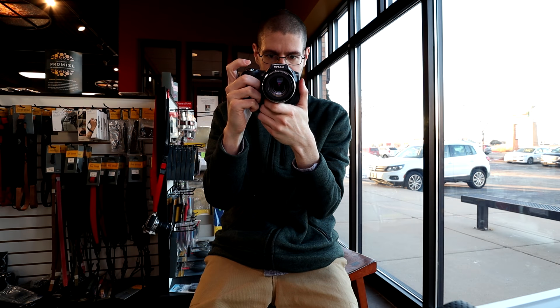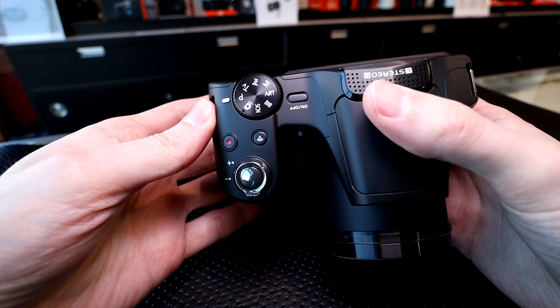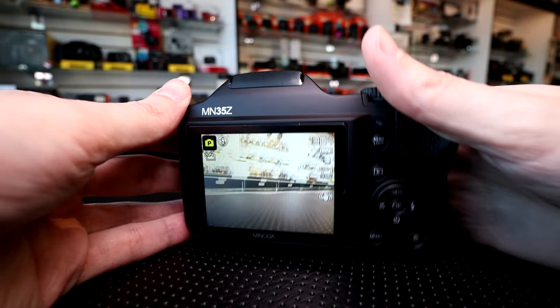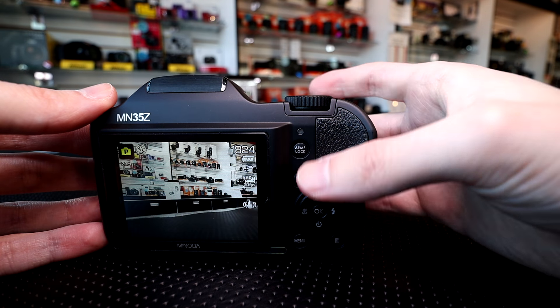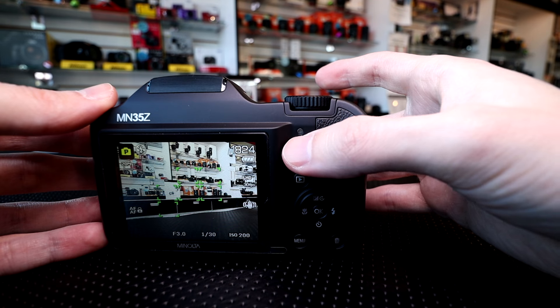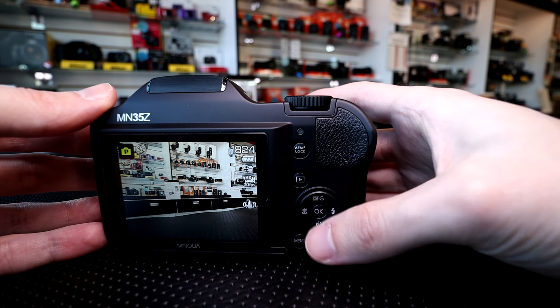My favorite thing about this camera is actually the grip — it's very large, it's substantial, great in my hand. Really depends on you of course, but I really like the grip on this camera. The case itself feels solid, nice thick plastic on it. However, the buttons are a little spongy, and when you press one of the buttons on the back, another one up above it moves a little bit. So it probably has some type of gasket connecting them all, which signifies it's a little lower-end quality-wise inside.